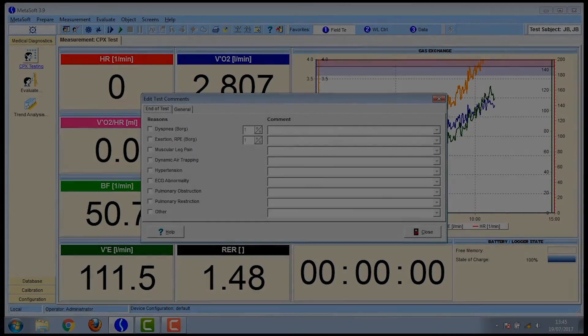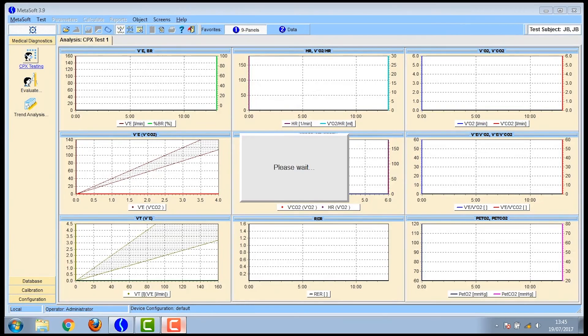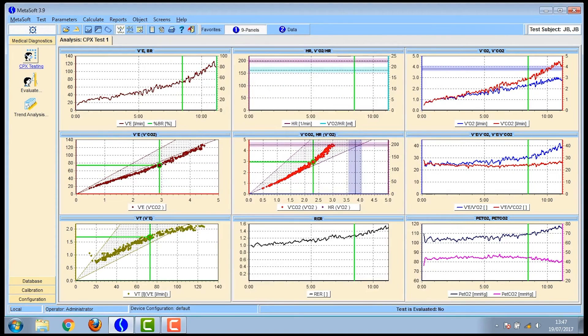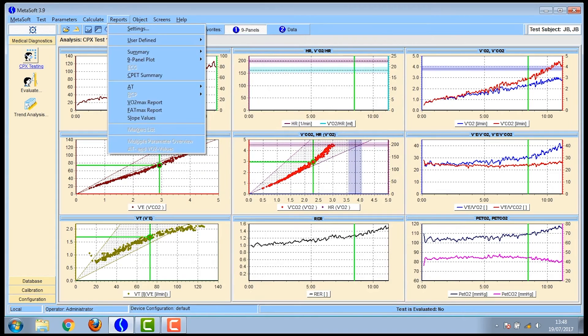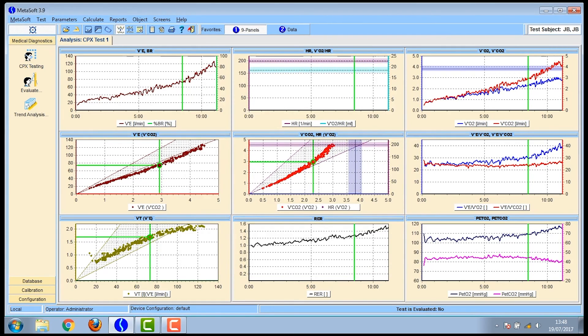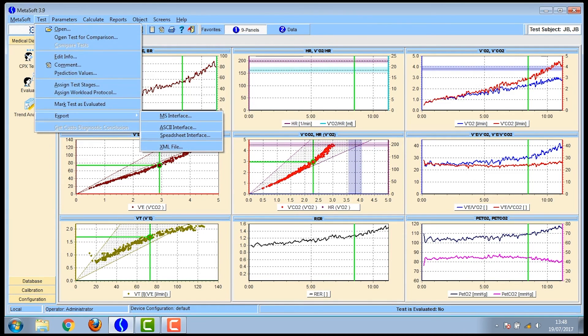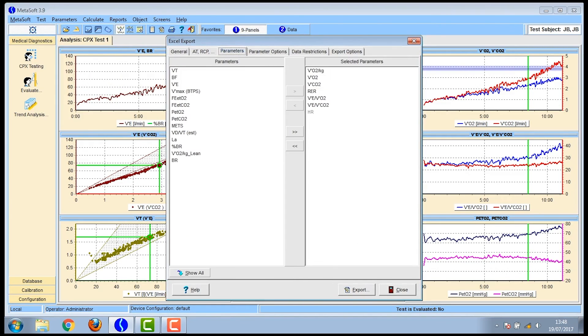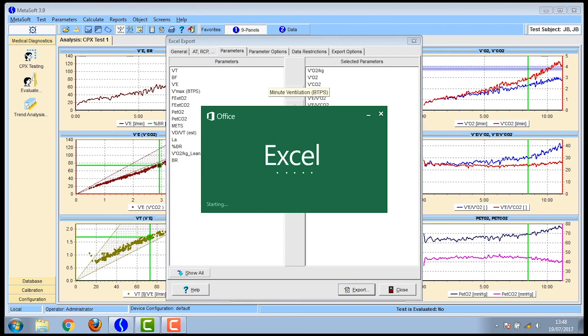Click close in the box and then you're ready to analyse the data. It will always ask about the maximal load — if it's a VO2max test press yes; if it's a lactate threshold test, press no. Then go to calculate VO2max and you can find out their VO2max data from the graph — here you can see it was 37 millilitres per kilogram per minute. To export to Excel, click on test, then go to export and click spreadsheet interface. You'll see the parameters on the right-hand side that will be exported; click export and it opens up in your Excel spreadsheet.